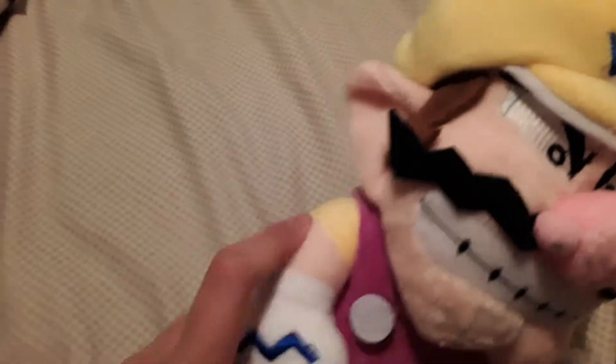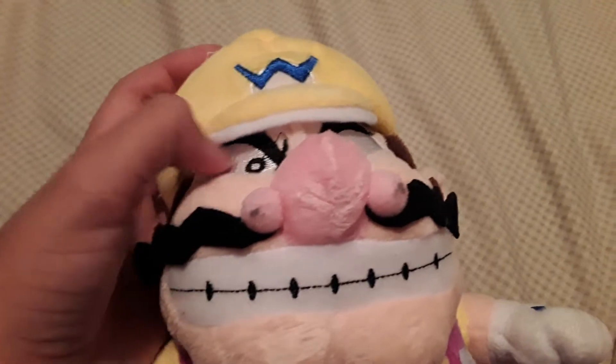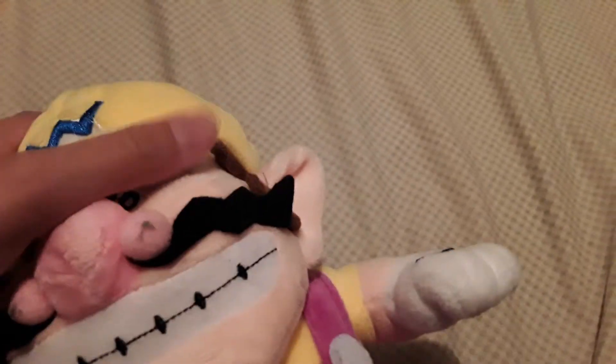He has his fist. He has the W. It's okay. He has his... This is made out of a material, I don't know. The materials for the mustache and this are really soft.